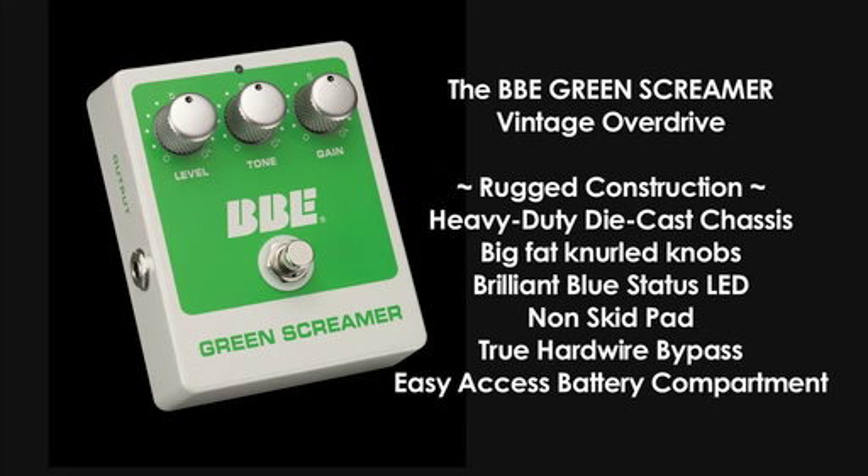The BBE Green Screamer features the same rugged construction as all our BBE stomp boxes, including a heavy-duty die-cast chassis that can really take a beating, big fat knurled knobs that you can twiddle with your toes, a brilliant blue status LED you can see from a mile away, and a non-skid pad so you don't have to chase your pedal across the floor.